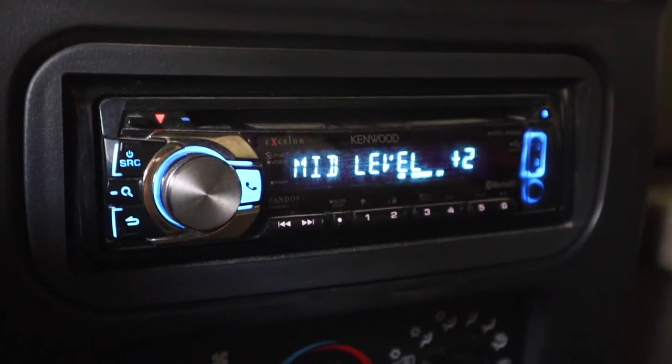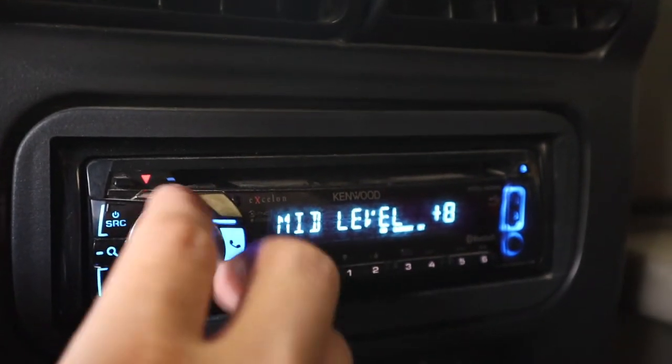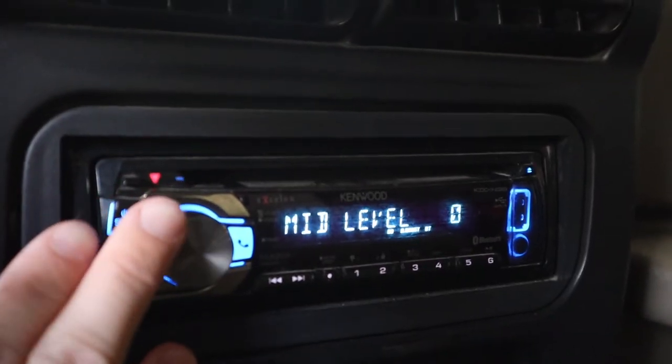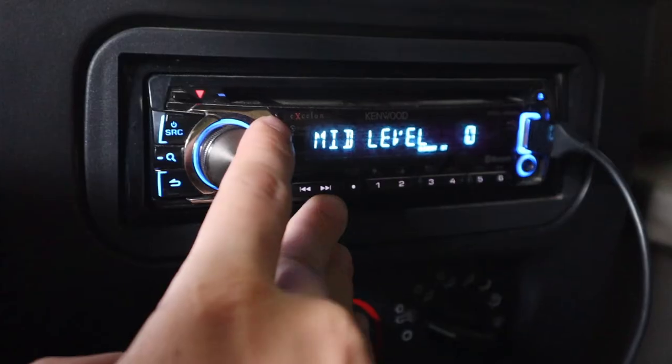The mid-level setting is another one that a lot of people change without really knowing what it does — they'll put it all the way up or all the way down. The best way to explain what it does is just by listening to it, because it's hard to explain. Let's listen first with the mid-level all the way negative.